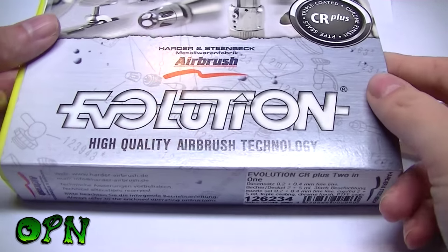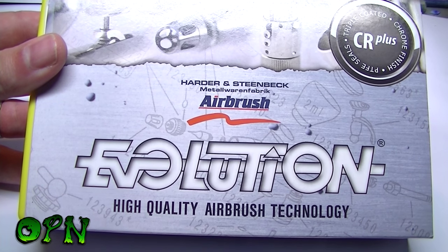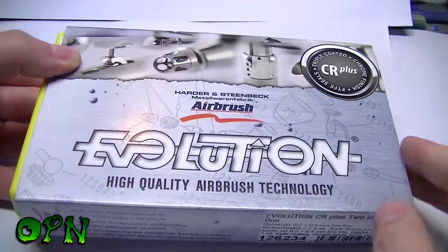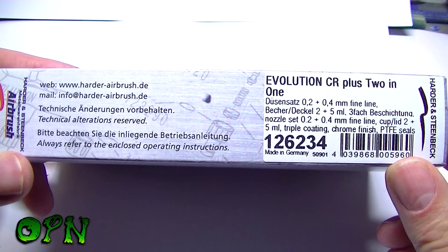Hi guys, in today's video we are going to be reviewing the Evolution 2in1 CR Plus Airbrush. The Evolution 2in1 Airbrush comes with a 0.2 and a 0.4mm needle nozzle set.